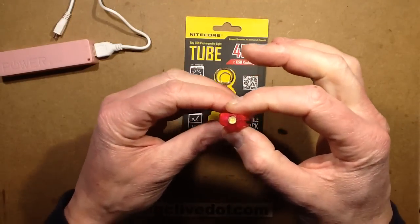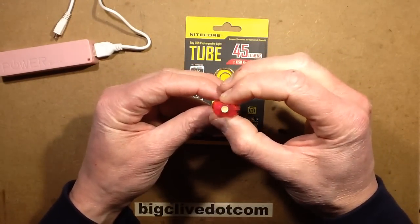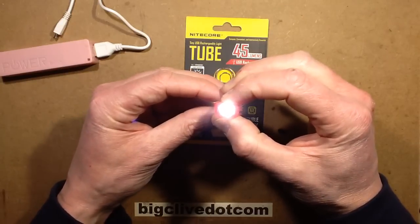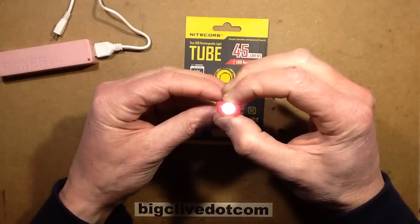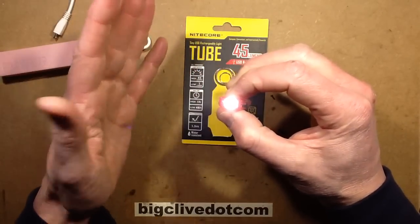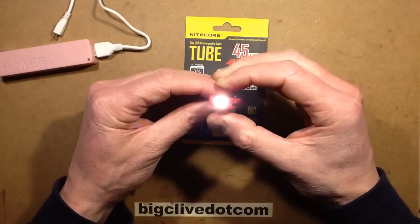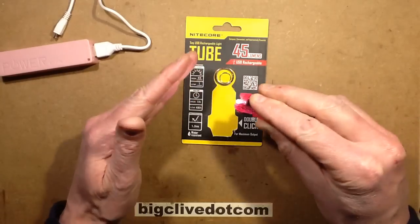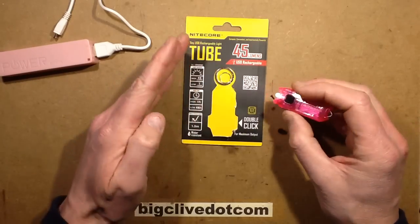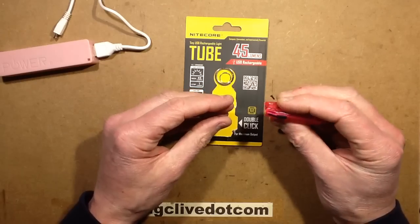The next mode is the double click and hold — first click, then hold the second — and it starts ramping up to full power, then goes down to the bottom level. If you point it at whatever you're working on, you just choose the intensity you want to work at and let go of the button, and it holds that intensity. So that's a good compromise: it lets you choose an intermediate intensity and balance battery life versus the amount of light you need. Very handy.